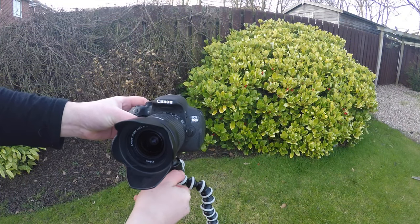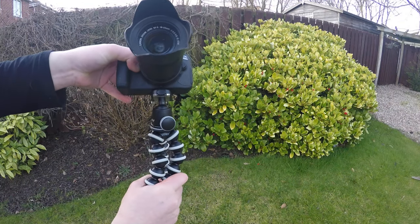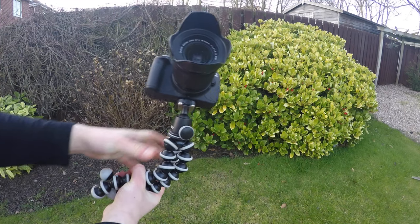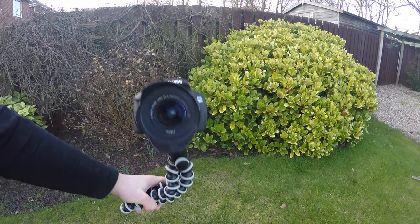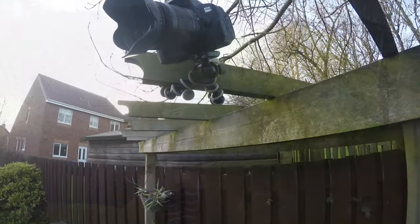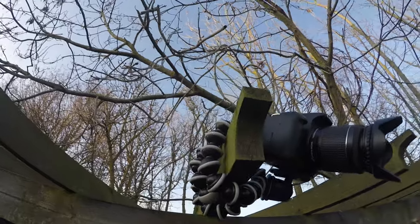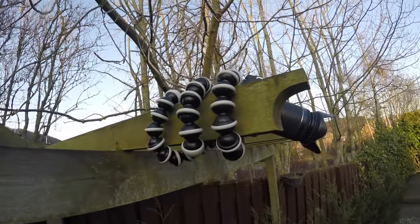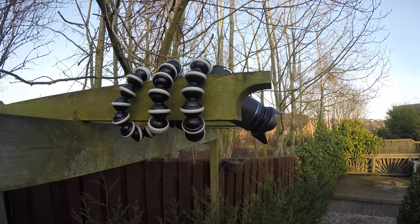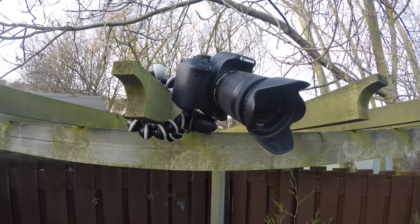With the ball mount and tripod together it weighs around 300 grams, so it's not super light but not too heavy either — enough that it won't get blown over in high winds, but still easy to carry around. It doesn't feel cheap despite not being heavy; it's made of strong ABS plastic and machined aluminium, so it feels really solid. I definitely trust it with my gear.